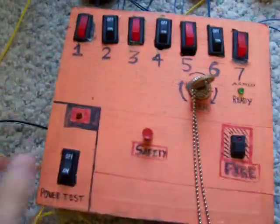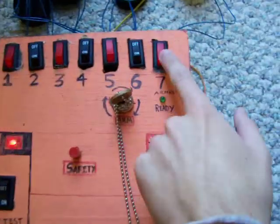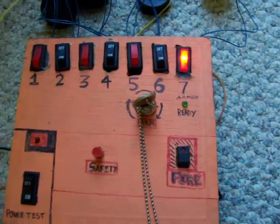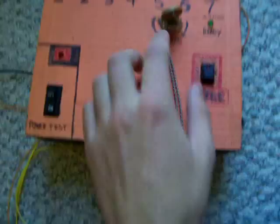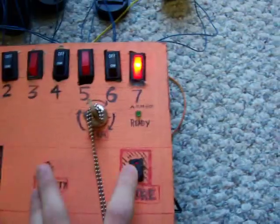So we're going to turn on the system, then open up port 7 here, which is what our thing's attached to. Arm the system by turning the key, hold down — the ready light comes on, and all we have to do is push fire.